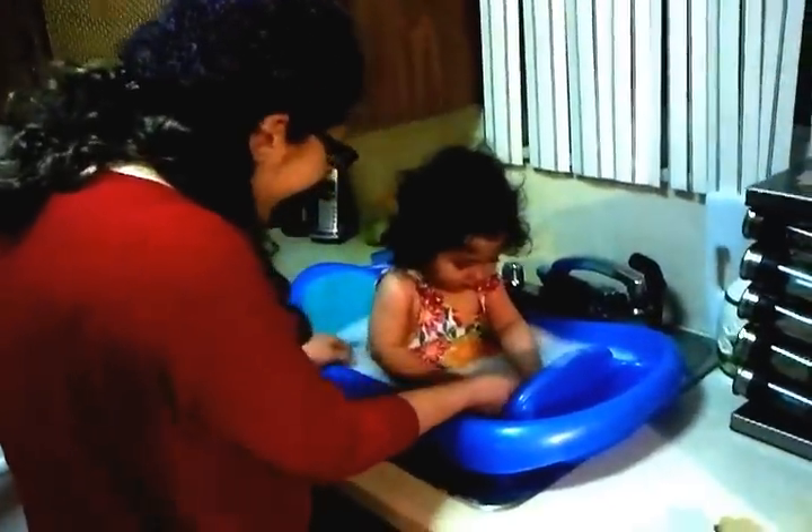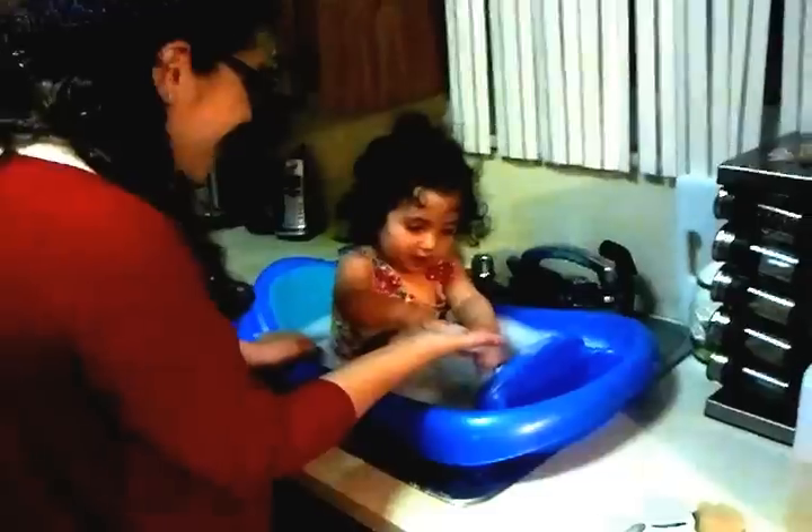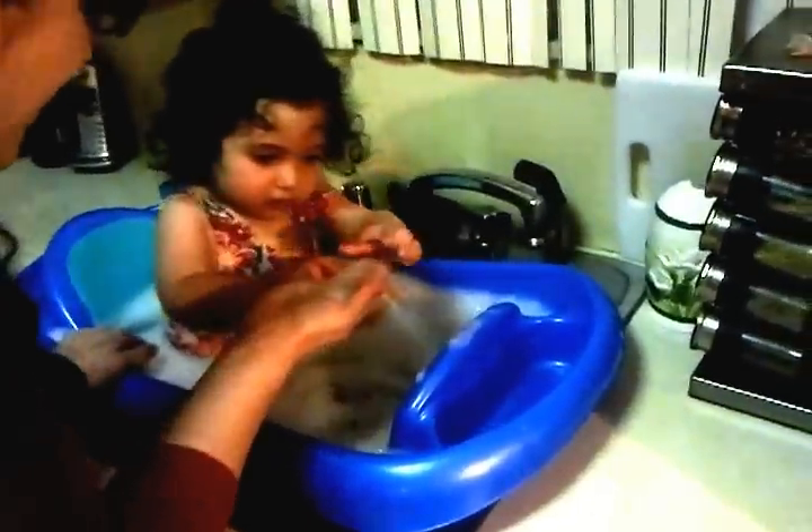Splish splash, Shalva's taking a bath. Whoa, yes she is. Whoa. What's that, bubbles? Bubbles? Bubbles?